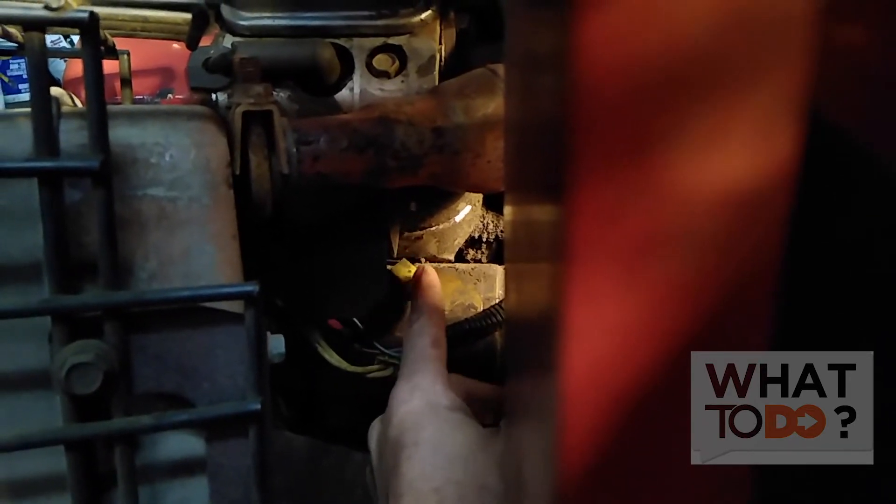If you have an old alternator laying around the shop that still has this clip on it, what you can do is just snip your wires and add a new one on with the new wires from that old clip.